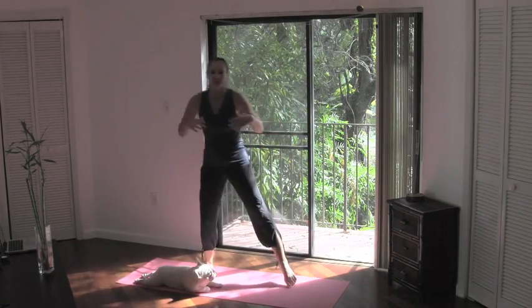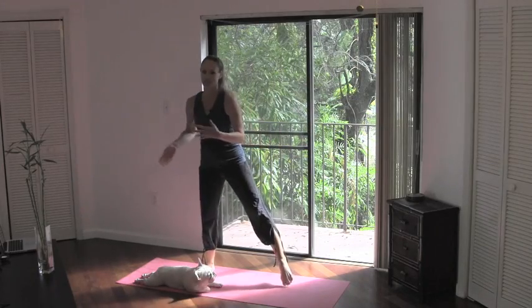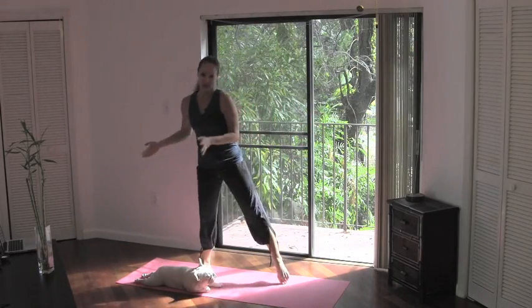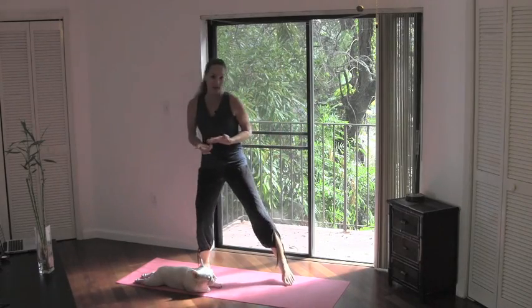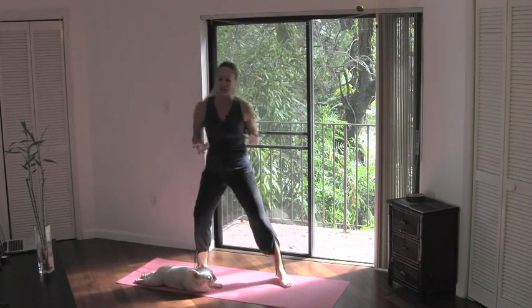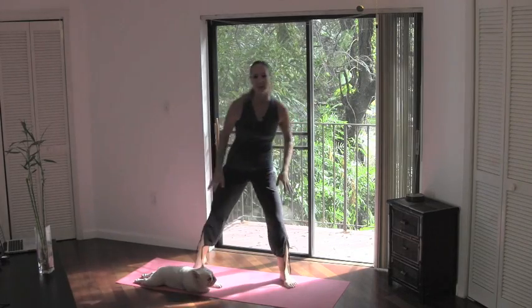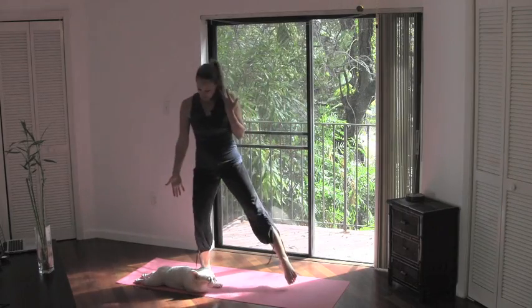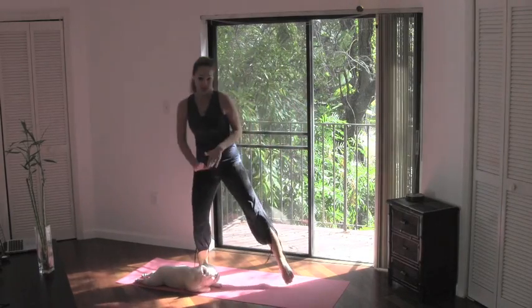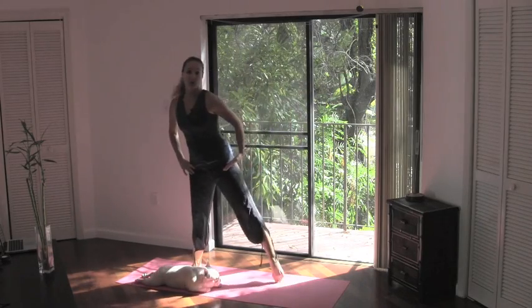Hi guys, welcome to dance stretch. Today I'm just going to take you through a nice flowing, dancey-feeling stretching workout for those of you that might be feeling a little sore from some time off from the holidays, or maybe if you just did a really intense workout yesterday. This can help make your body feel just a little better. Peanut is going to supervise for us — she's already in down dog position ready to go!